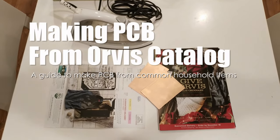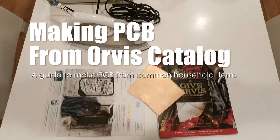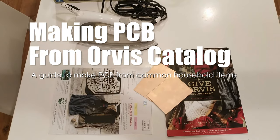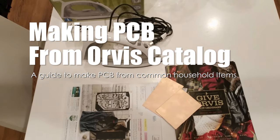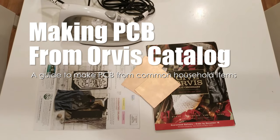Hello YouTube. Today I'll be showing you how to transfer and etch a PCB at your home with minimal setup.